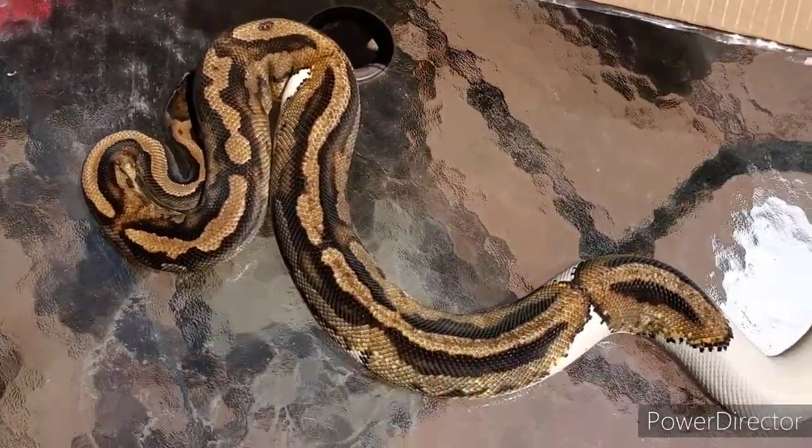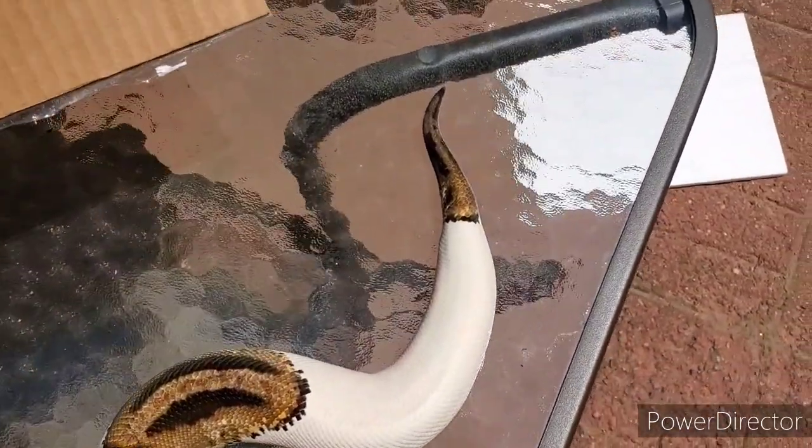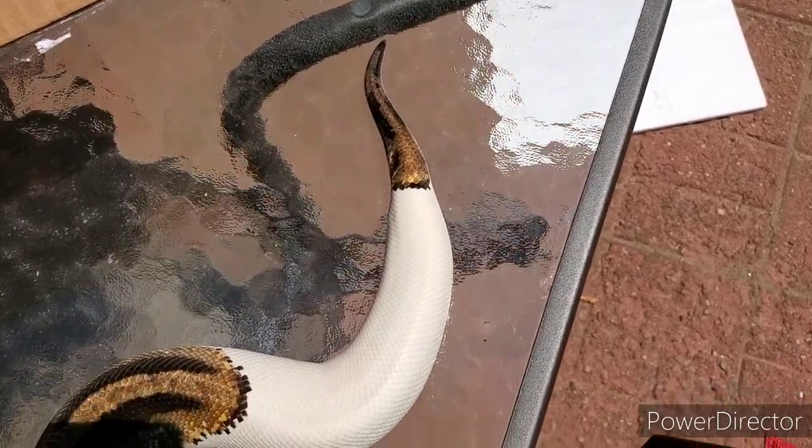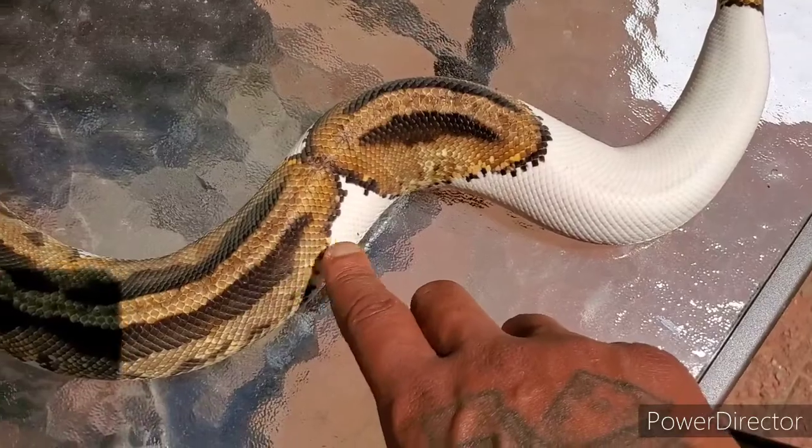Yeah, he's beautiful, man. He's got a lot of pattern — I love that tail. And then a nice patch of white there, and then just little hints of white like ringers here and there.